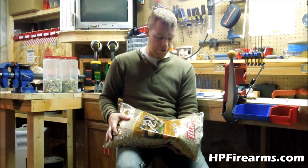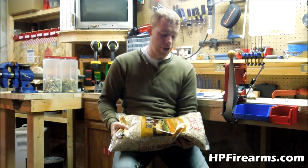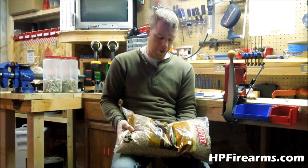So with this, I've got enough to fill my tumbler up probably three times for $7.49. Didn't have to order it, didn't have to wait on it, didn't have to pay shipping — just went to my local pet shop and found it.